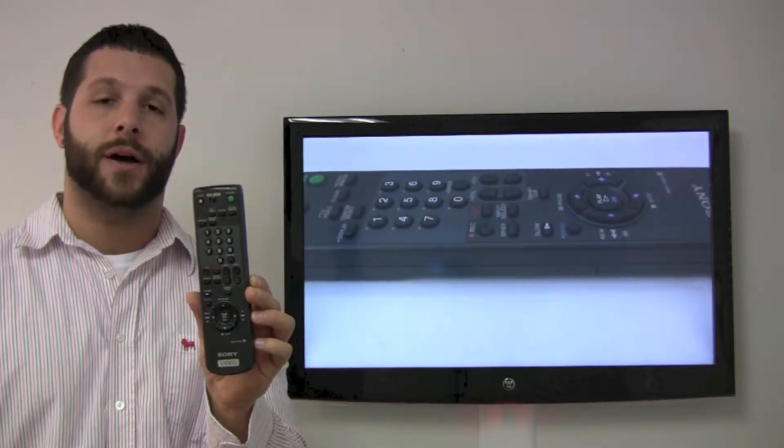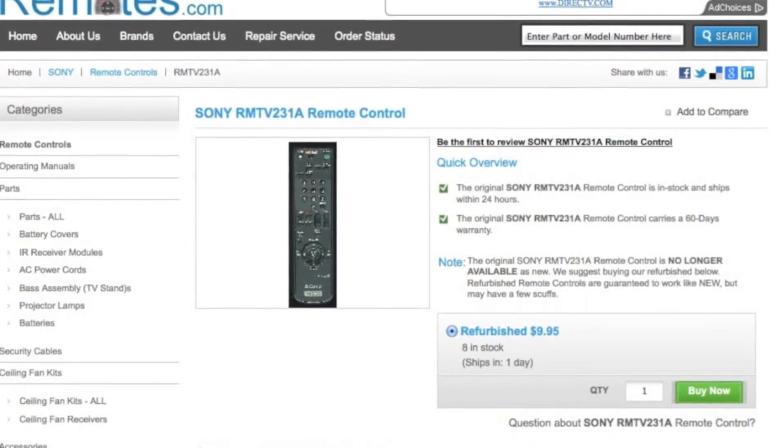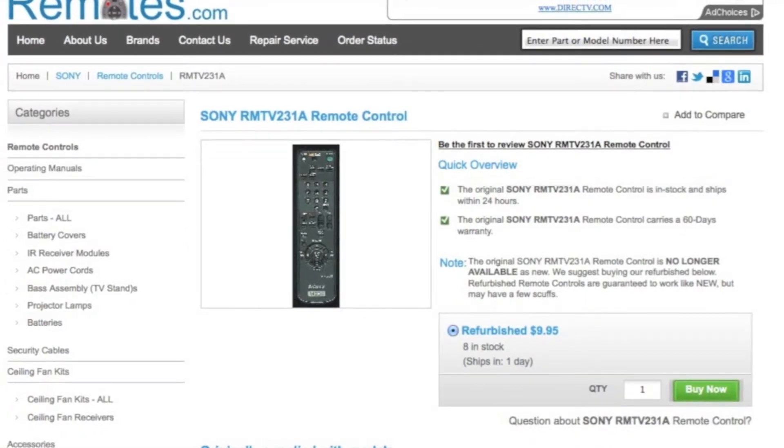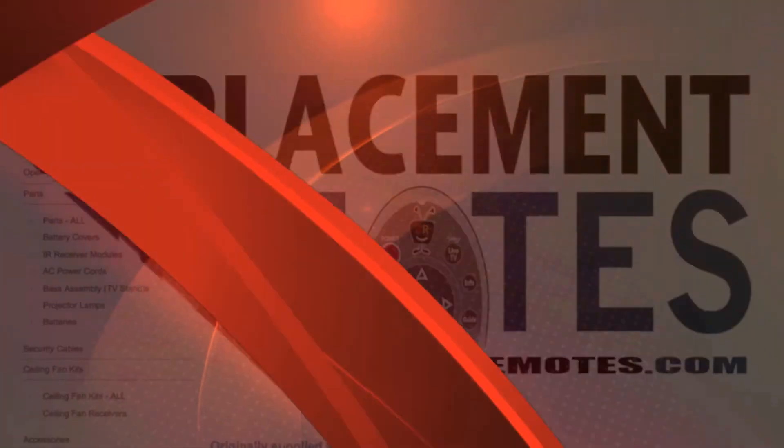And if you would like to buy online from us, click the link below the video, hit the green Buy It Now button, and we'll ship you the brand new Sony TV Video RMT-V231A Remote Control.